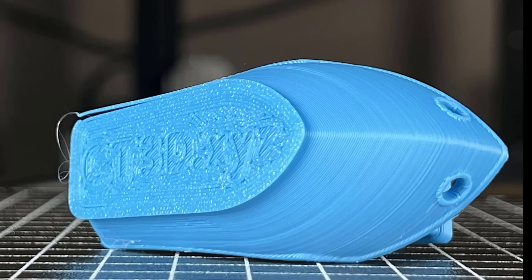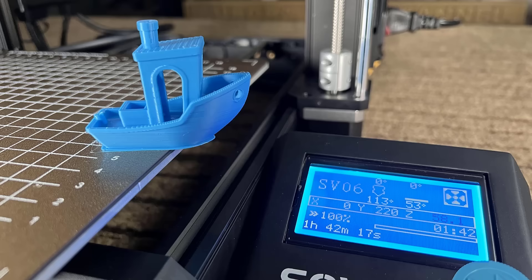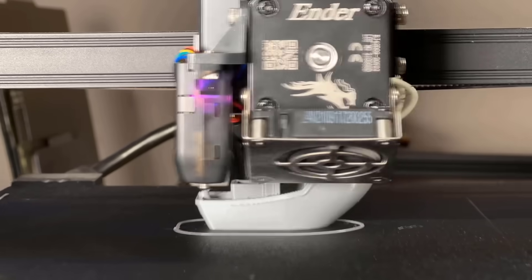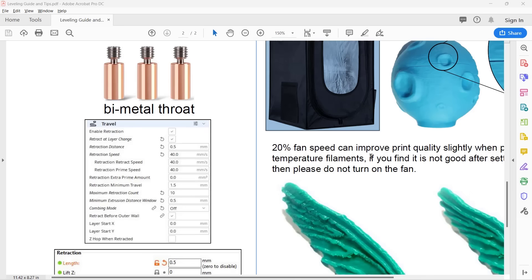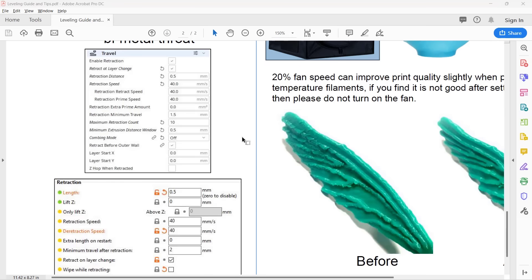I will re-slice this Benchy G-code with my own slicer. The only thing you need to pay attention to is the retraction speed and settings. As this is my first time using this extruder, I just refer to the user manual.